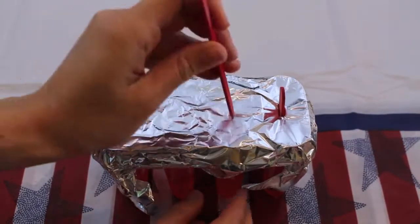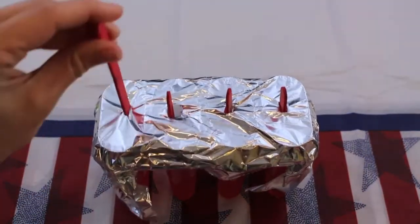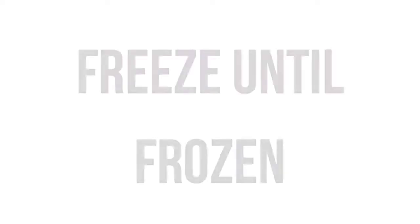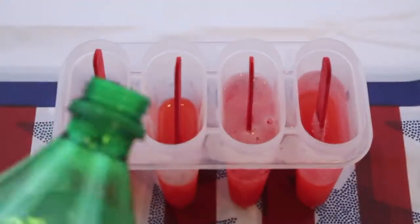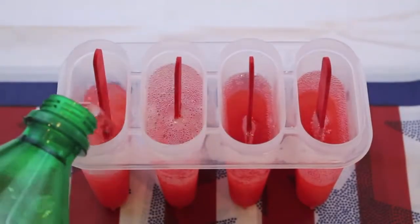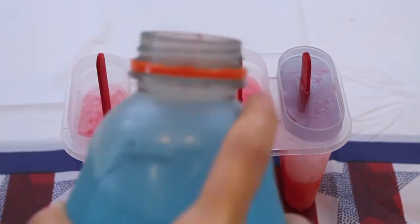Start off by pouring your red drink into the popsicle mold about a third of the way up. Cover with some aluminum foil and then jam in your popsicle sticks. I ended up redoing this DIY with regular popsicle sticks because I didn't think the dye on those red popsicle sticks was good to ingest. Then you just want to freeze until frozen and then complete the step with the rest of your colors. I added in my Sprite, froze it again, then I added in my blue Gatorade, froze it again, and that's all it takes.